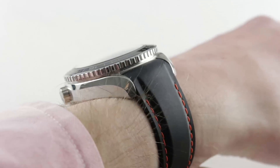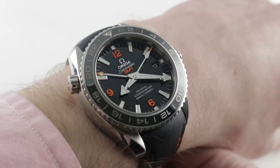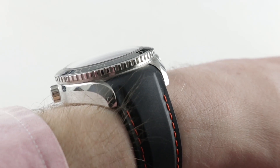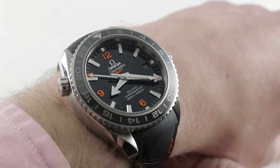On my 16cm circumference wrist, the stainless steel Planet Ocean GMT wears quite well. You can see 43.5mm is a large watch — it qualifies as oversized, and the timepiece is exceptionally thick as well. At 17.6mm, it has an imposing stance on the wrist.